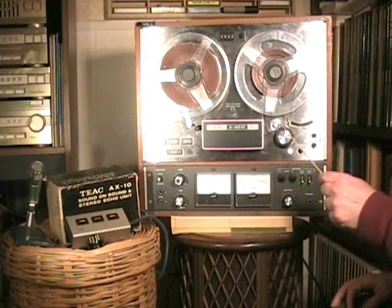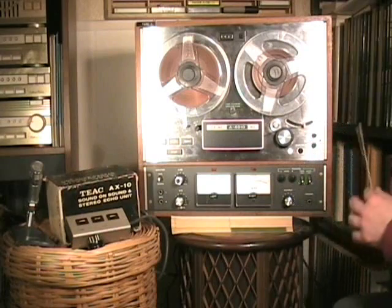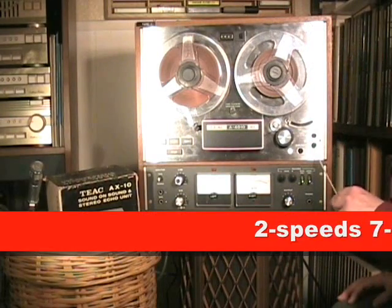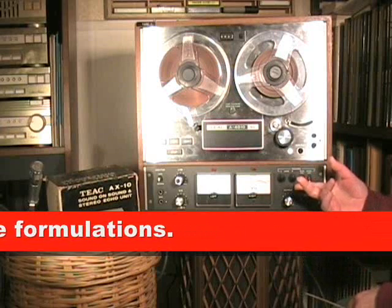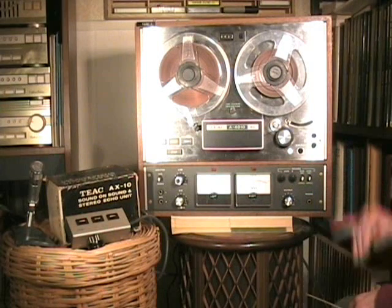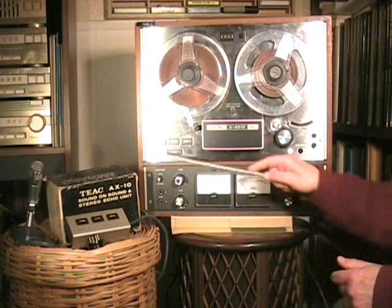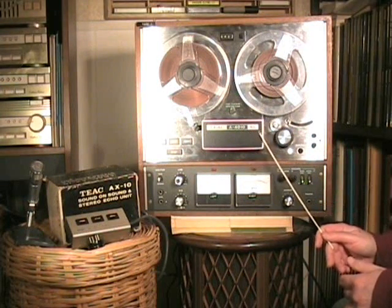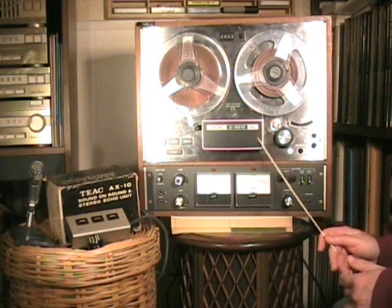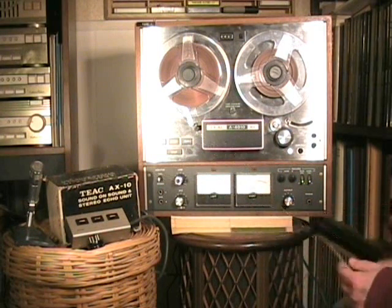It's a 4-digit tape counter and an automatic shut-off switch, which simply turns off the power to the motor — it does not shut the machine completely off. There is a speed switch: 7½ and 3¾. And there is a bias level switch here — if you have high bias tape, you push it up; for normal, you push it down. Headphone output and two microphone inputs. There is also a monitor switch here for tape or source. Because this has four heads, there is a playback head located at the very end of the tape path. So when you are recording, you can make echo recordings by switching this from source to tape, and you get lots of nice feedback. You can also get some sound-on-sound effects and other features.